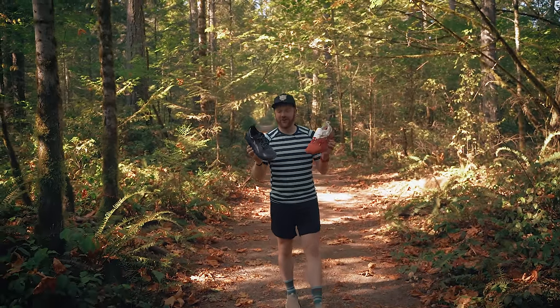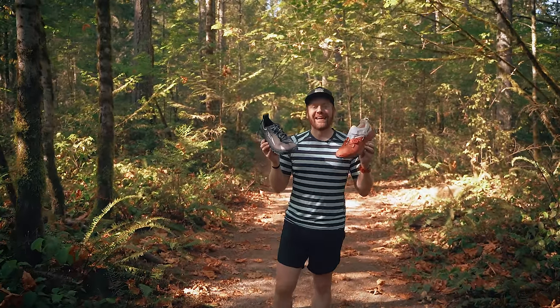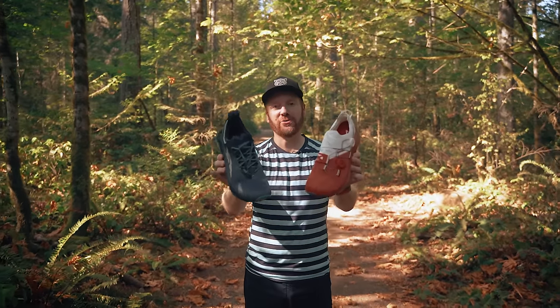Welcome back to Trail Test, where I test gear for the first time and provide you with my first thoughts and experiences. Today, two shoes from Altra should be super fun. Let's go for a run.